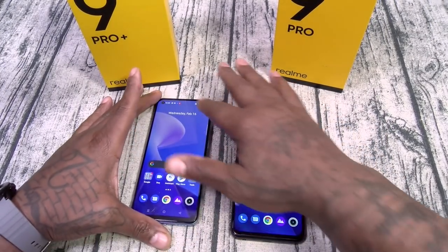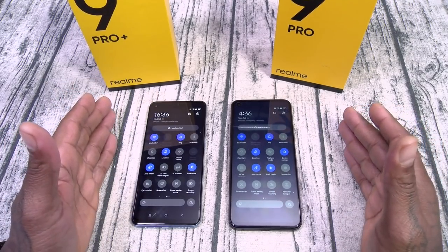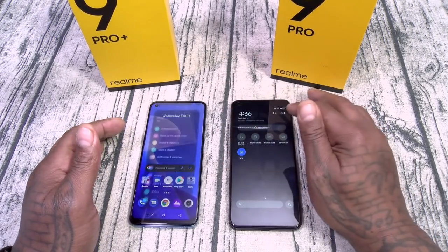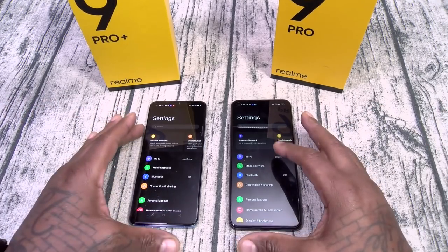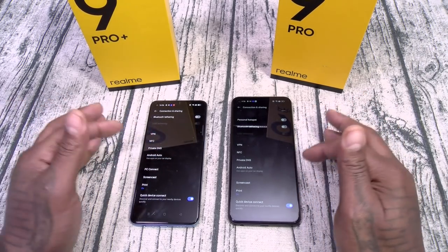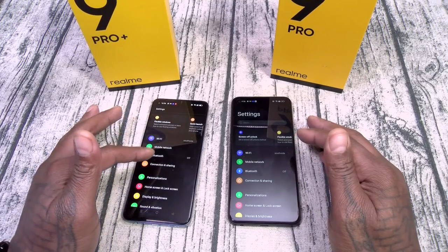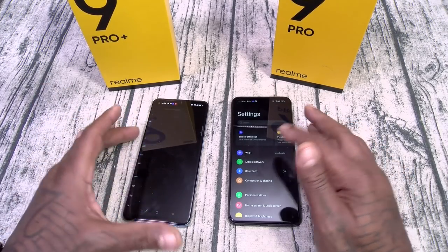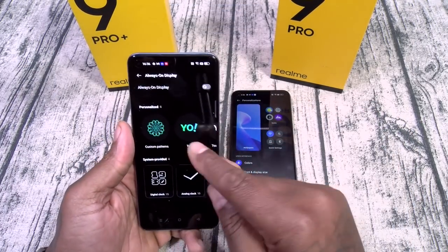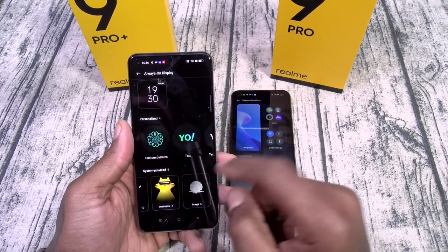Let's breeze through the software real quick side by side. Both are on dark mode — you can clearly see the difference between IPS and AMOLED in dark mode. Both have screenshot and screen recording. Going into Settings, both have VPN, NFC, Private DNS, and Screencast under Connection and Sharing. Under Personalization, the Pro Plus has always-on display — let's go ahead and set that up. We'll turn it on and pick an image pattern.